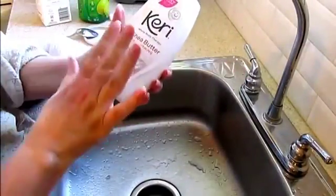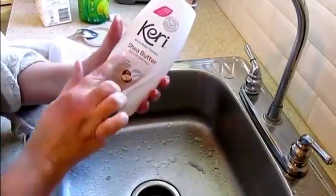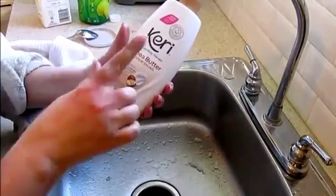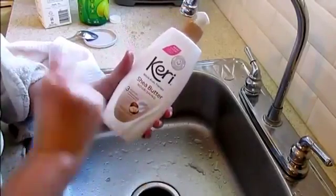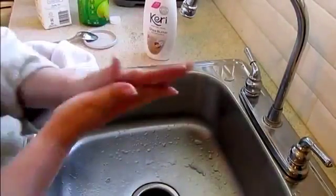Curie lotion has been a tried and true in my family. My mother swore by it — she always had the original Curie lotion. My mother suffered from eczema in the winter, and I suffer from eczema on my legs. I started using Curie lotion in January and I tell you, my eczema is gone.